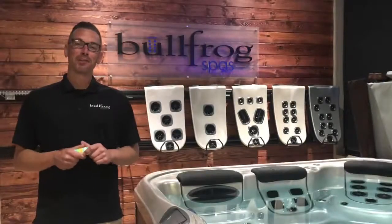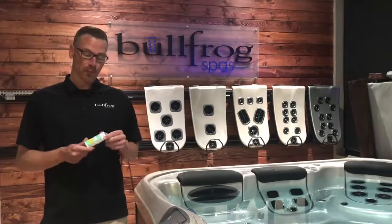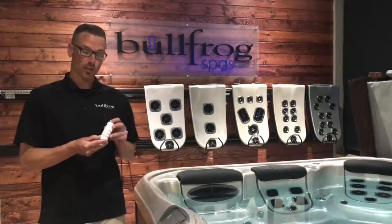Hey guys, Matt at Bullfrog Spas of Oklahoma City here. Today we're going to talk about testing your water. First thing I want to get into is what type of test strips we're using and how you will read these test strips.